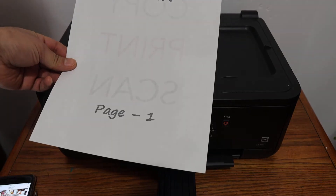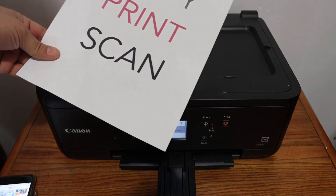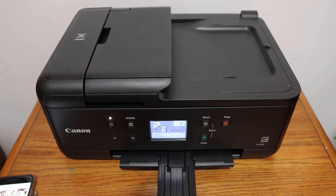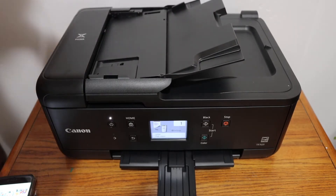This is scan one — this is a copy, print, and scan. Now I'll show you how to do the wireless scanning. For that, I'm going to use the document feeder tray where we can place multiple pages.